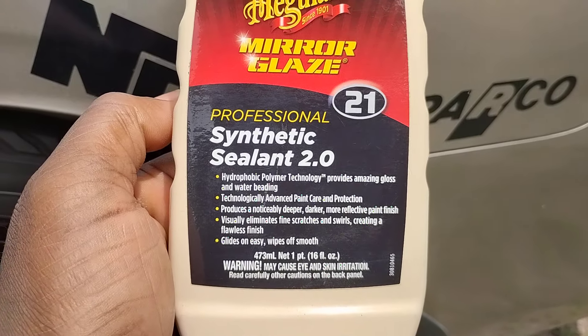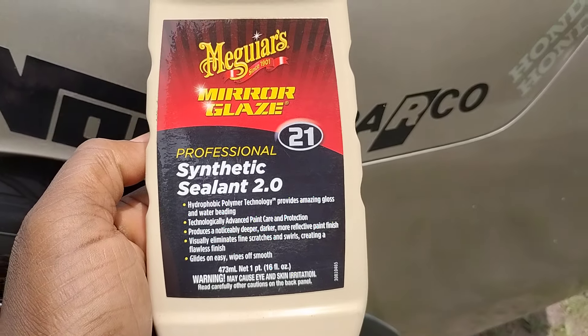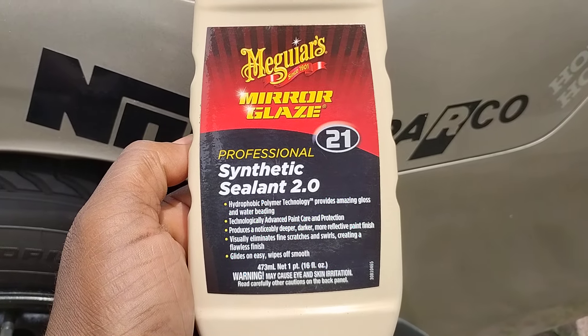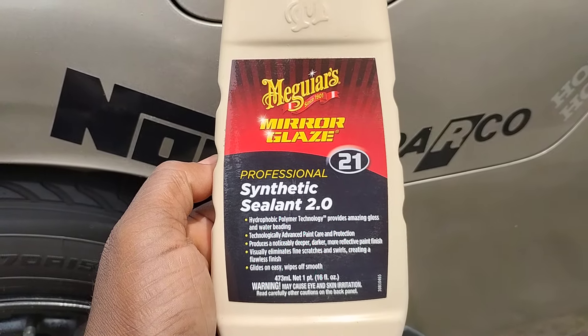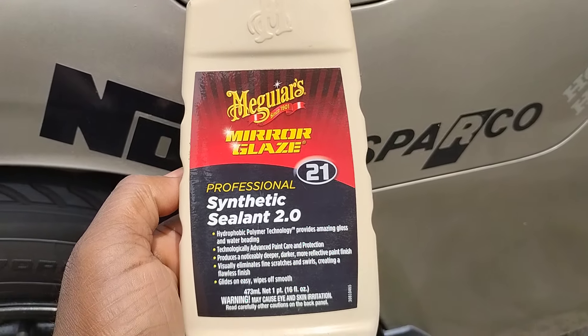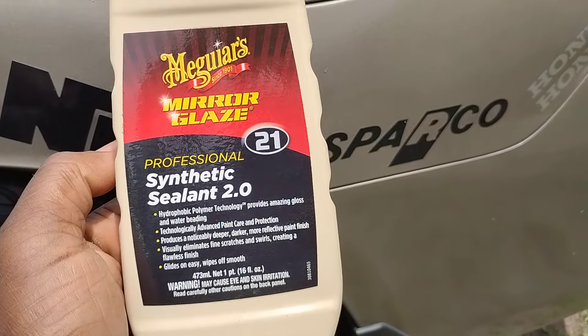It says here this HydroFoam Polymer technology provides amazing gloss and water beading technology — advanced paint care and protection. And this is synthetic so it'll last you six to eight months or more, depending on the climate you live in.